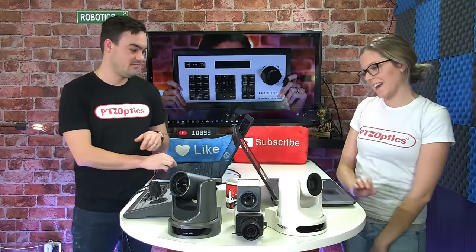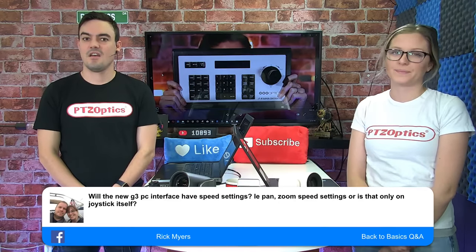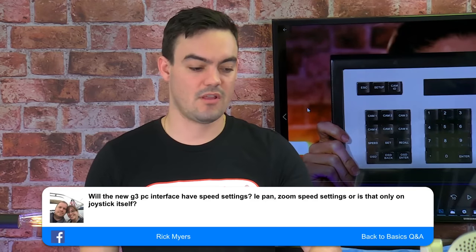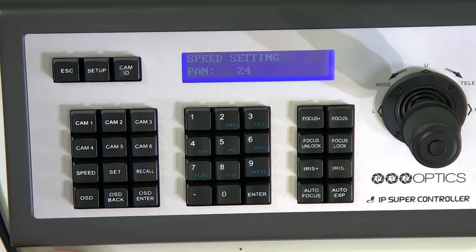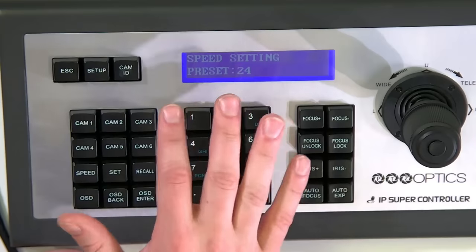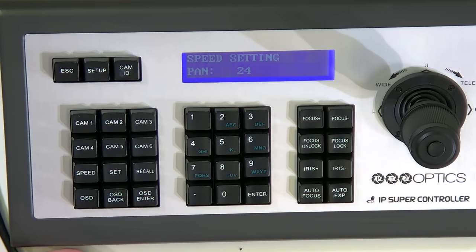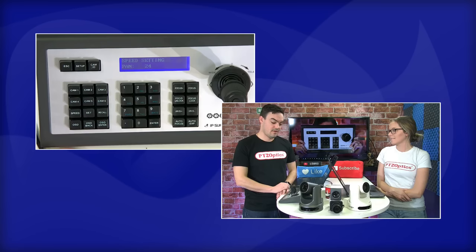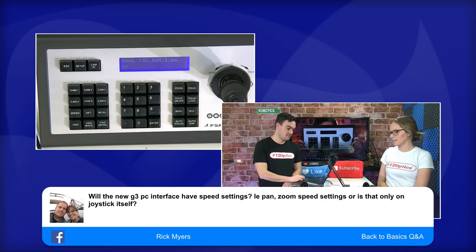One more question: Rick asks, will the new Gen 3 PC interface have speed settings like pan and zoom speed, or is it only on the joystick itself? On the joystick itself, there are pan, tilt, zoom, focus, and preset speeds available. On the camera, you can also have access to those. Let me pull it up one more time just to make sure we're getting the exact information.